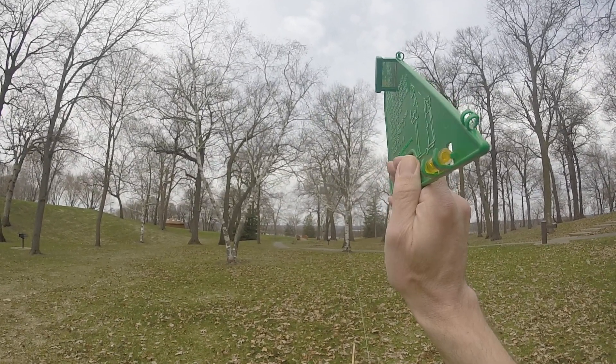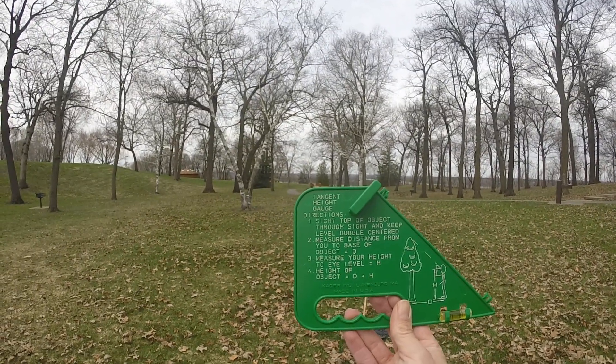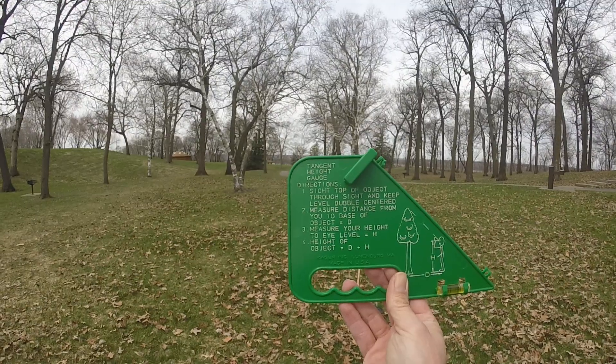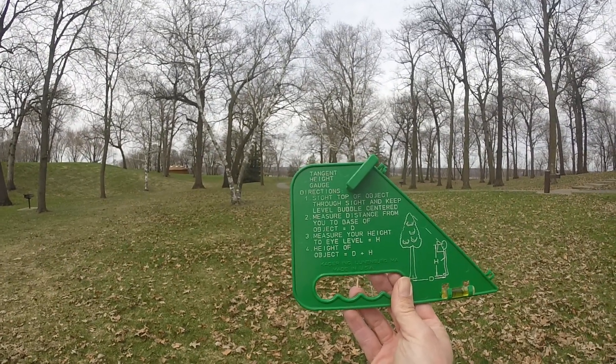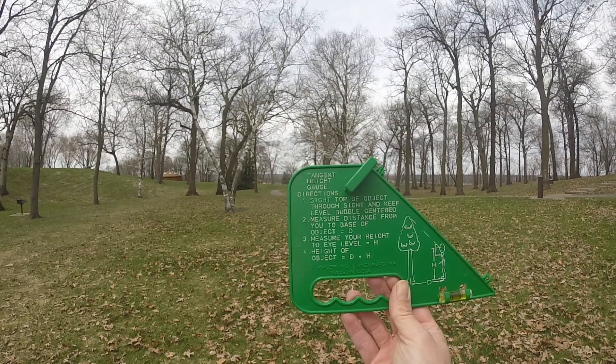Now what do you do? You look at the directions again — it's really quite simple. Step two: measure the distance from you to the base of the object. That equals D. Step three: measure your height to eye level. That's H. Step four is very simple: height of the object is D plus H.